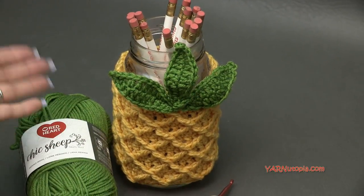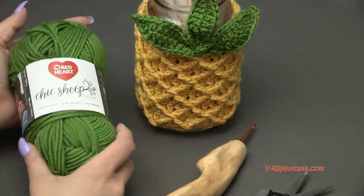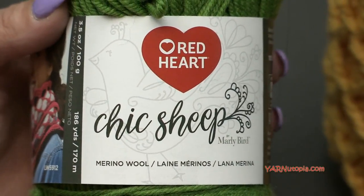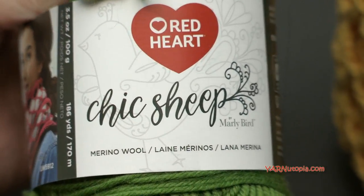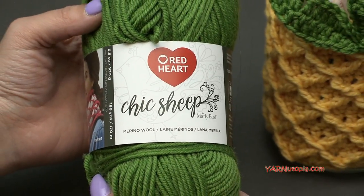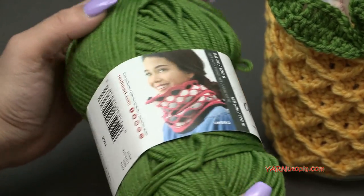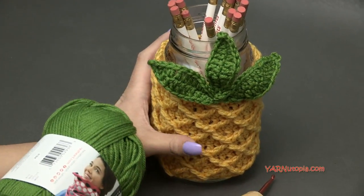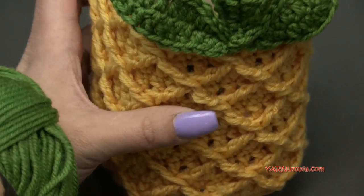All you need is yarn and a jar. A big thank you to Red Heart Yarns for providing this yarn today — this is Marley Bird's fabulous Chic Sheep yarn. It's 100% merino wool. Go to redheart yarns dot com and look up the Chic Sheep yarn. In this tutorial I'm going to show you using the green color called Polo and the golden yellow called Mimosa.